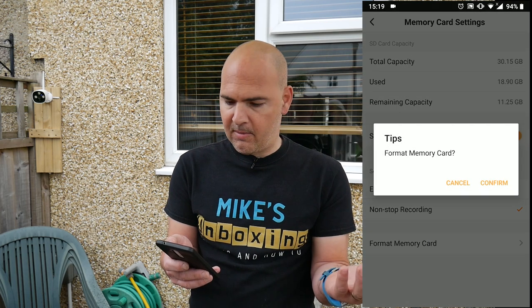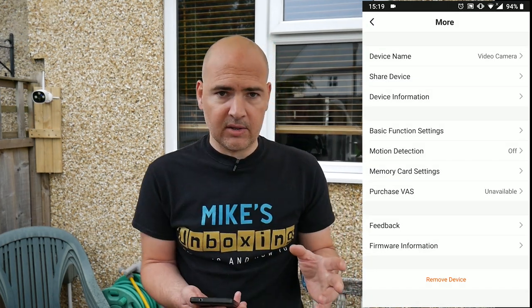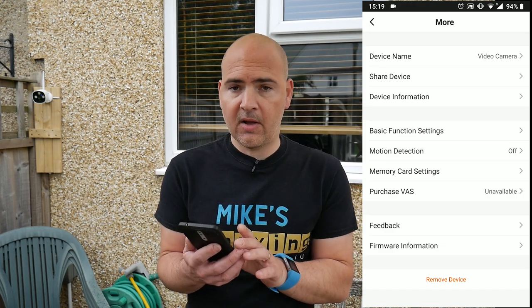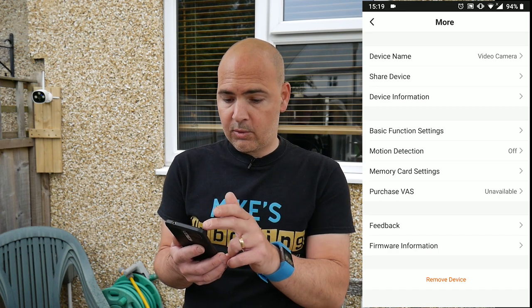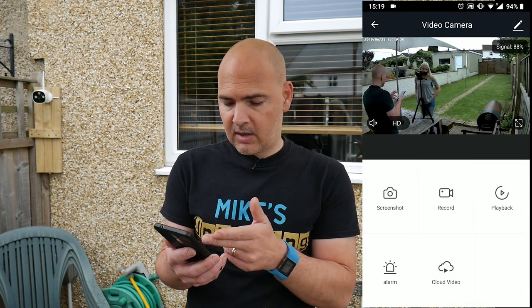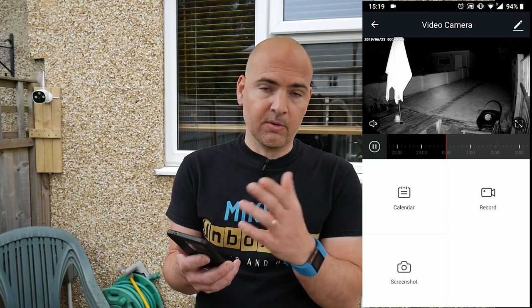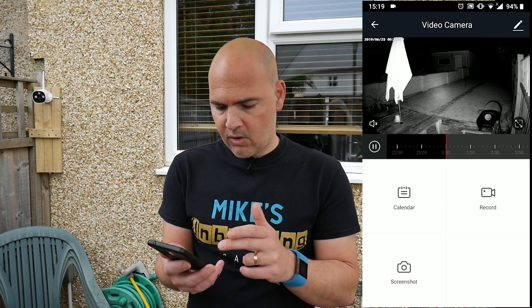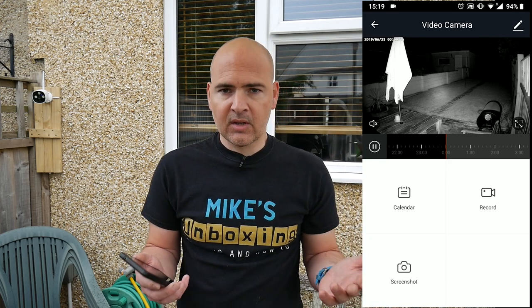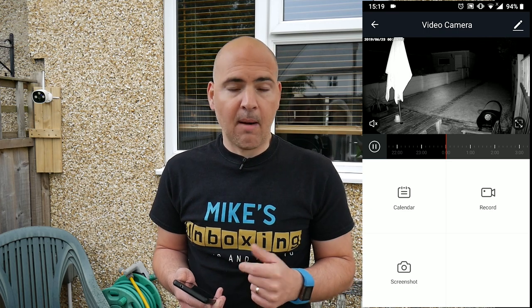Also you've got the option to format the memory card should you wish to. Now talking about the memory card — if you take it out of there, you cannot actually view it on a computer. It is encrypted via the app, so if you want any information you have to watch it on your phone. You can, whilst doing that, take screenshots. Click on the playback button and you can choose the calendar mode to check out various dates that you've recorded. Click record to record a section of footage or snapshot if you just want to take a picture. So say for instance some scumbag stole your bike — you can go through, find the footage, take a screenshot, and post it on social media to try and apprehend the bad guys.